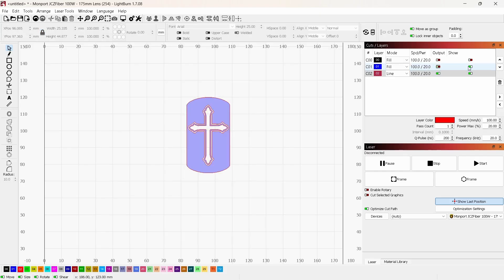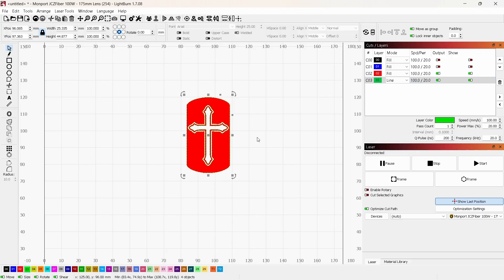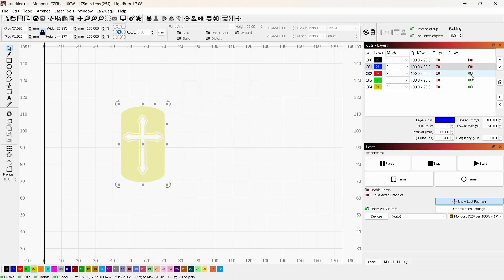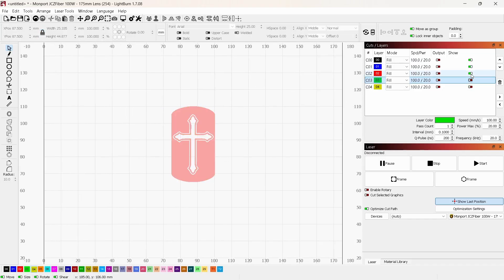I'll duplicate again, set it to layer two, and hide it. Then duplicate once more, set it to layer three, and duplicate one final time and set it to layer four. So now I have five layers total — zero through four. If I hide one and show the others, they're all exactly the same and in the same spot. If you ever need to move them, show all of them, move them together, then hide one and it stays in place. I'll put them back to center using P on the keyboard.